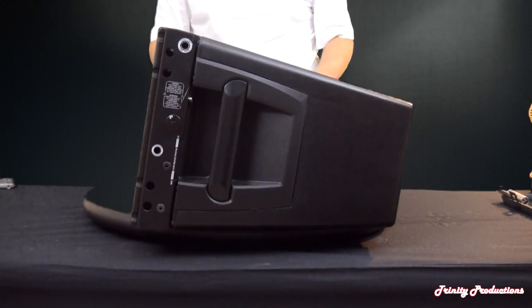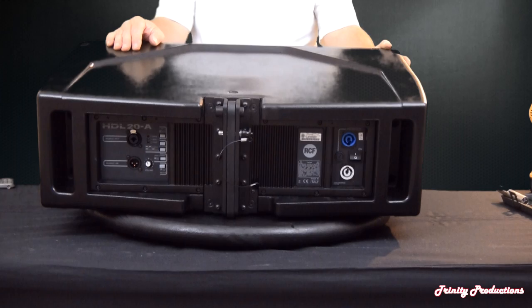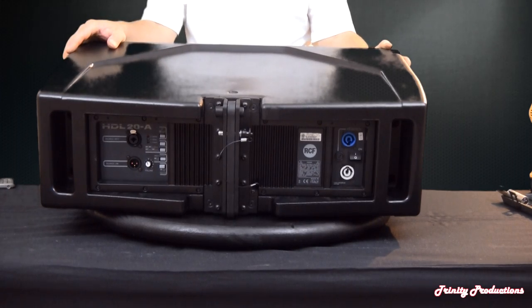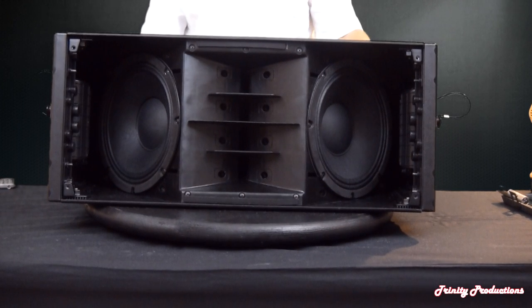We are back together all the way around. Amplifier's back in, rigging hardware's on, and we made sure the amplifier is in right side up. We're going to get the grille back on and play a little background music through it. There you have it — that is our overview, review, tear it apart and put it back together on the RCF HDL20A box.